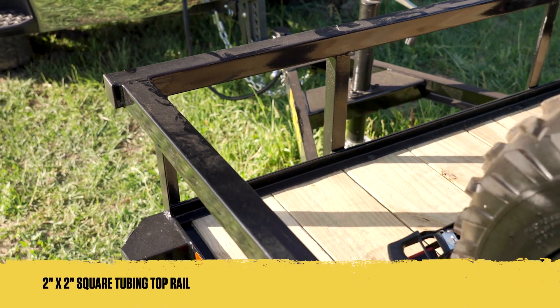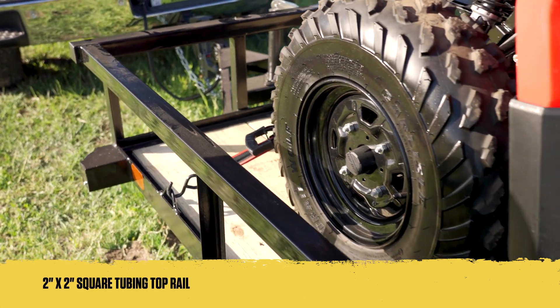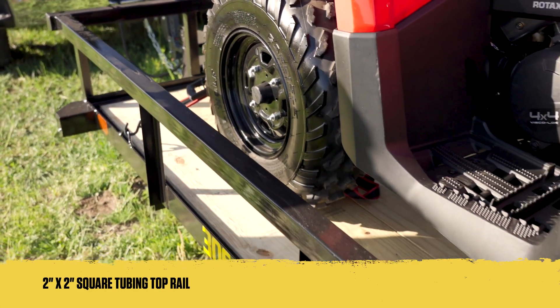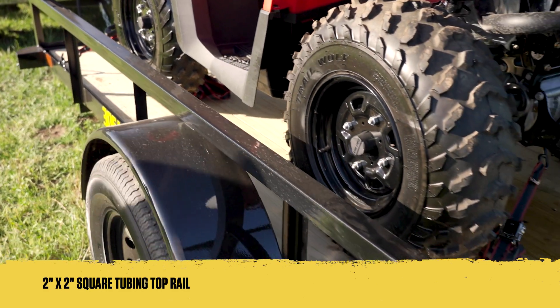The 30SA's frame is built with a sturdy square tubing top rail, providing enhanced structure and improved strength. This design stands out from typical angle top rails, ensuring superior strength.